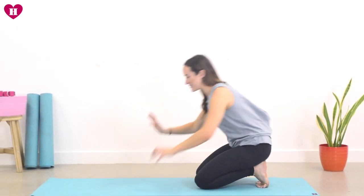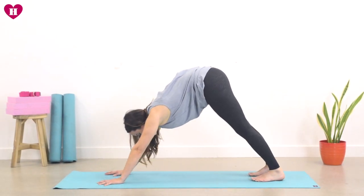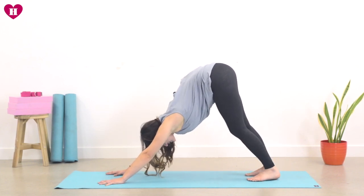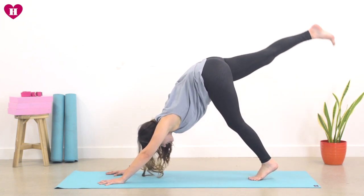We're going to come to our downward facing dog. Spread the fingertips wide, tuck the toes, send the hips all the way up and back. You've been here before, you know where you are. Heart is reaching towards the thighs. On your inhale, send your right leg high towards the ceiling, energy through the right foot.